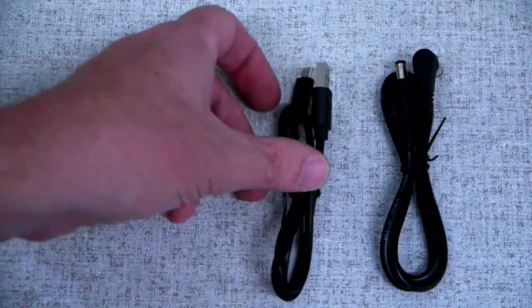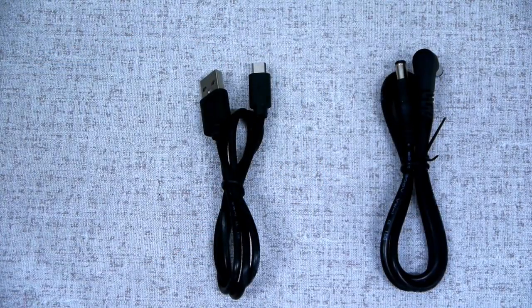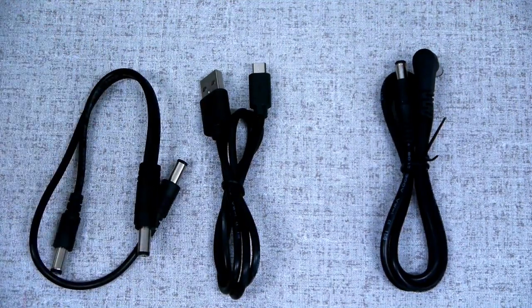The cable pack includes 9 volt cables for your pedals, a USB charging cable, and an 18 volt power cable.